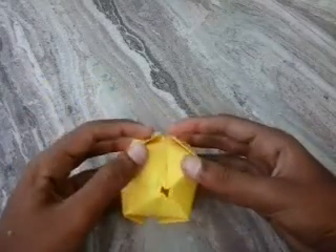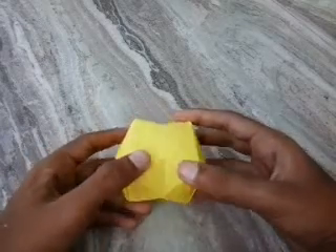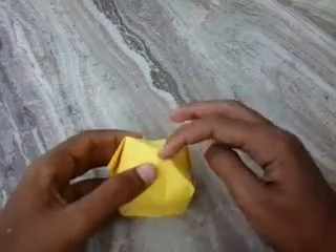Today we are going to see how to make an origami balloon tutorial. It is easy to make. You can fill it with water and blast.